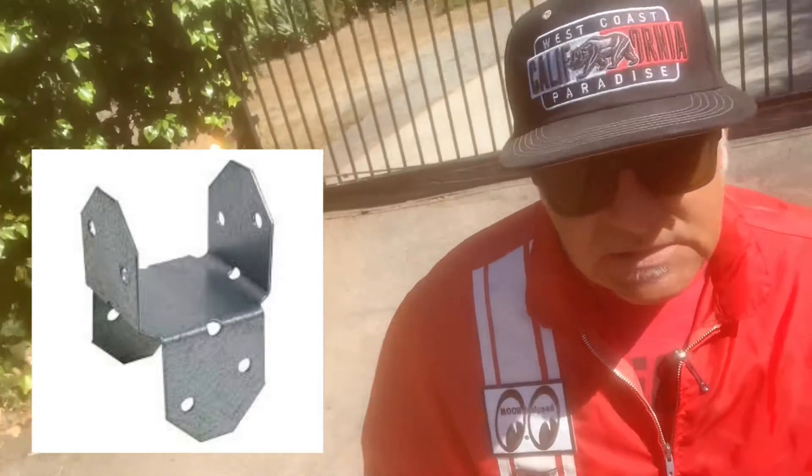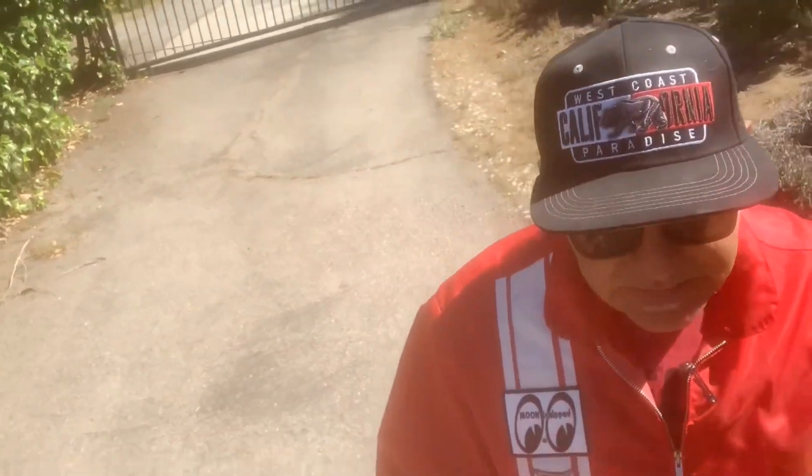I didn't use Simpson ties and Simpson brackets and stuff when I built this because no one wants to see those things — they look ugly, and it wasn't the style I was looking for. So let me show you what I'm doing. Follow me.